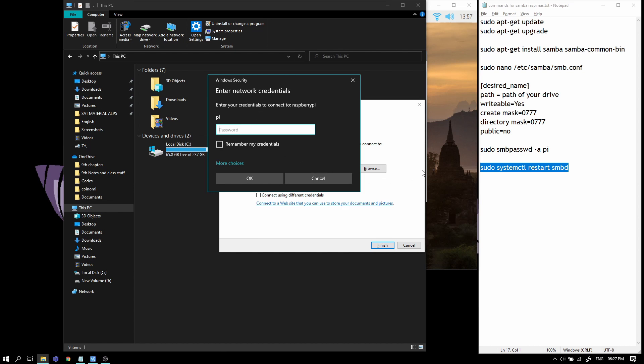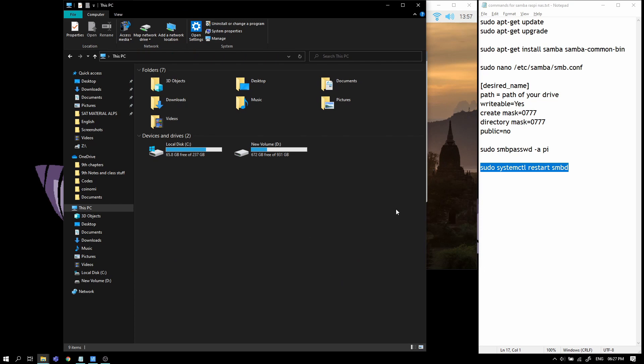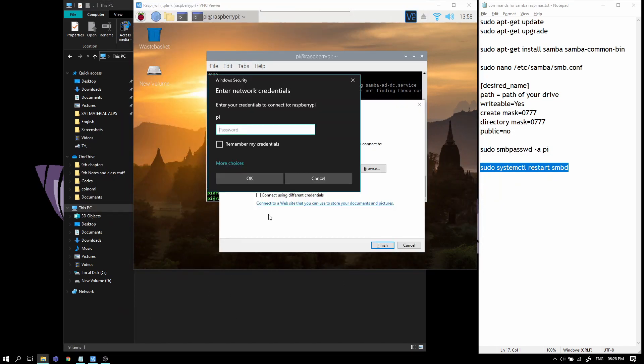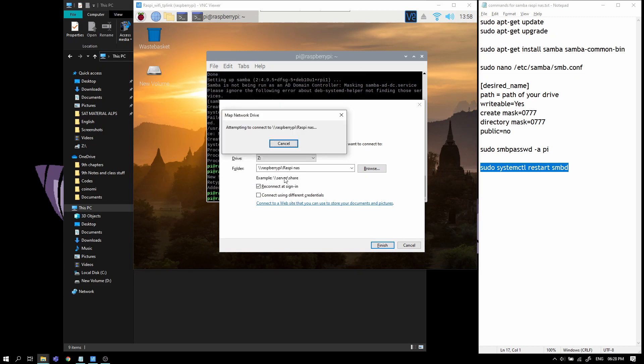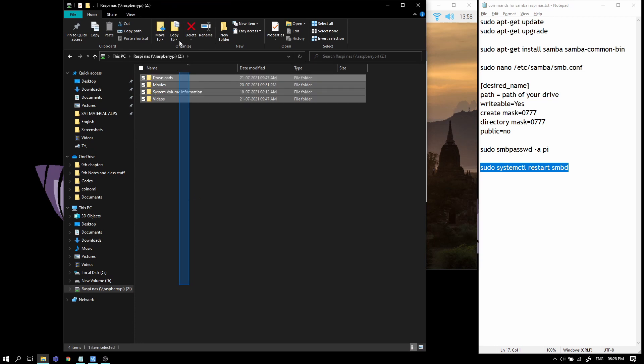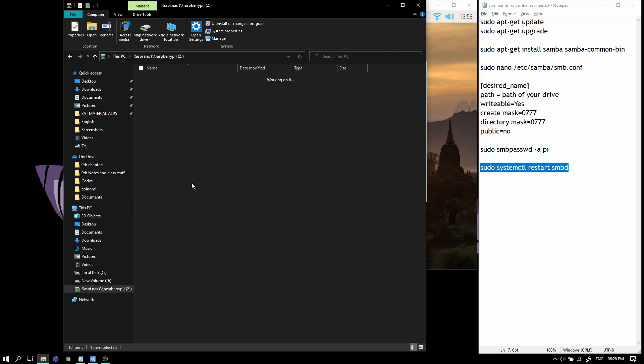Click Finish. It's going to ask for credentials — remember running the SMB password command earlier, you have to enter the same password here. I'll click 'remember my credentials' so I don't have to log in every time. There you go — your NAS is ready, located in your network, and running off your Raspberry Pi.